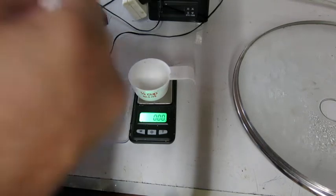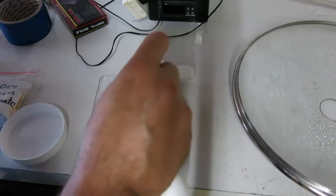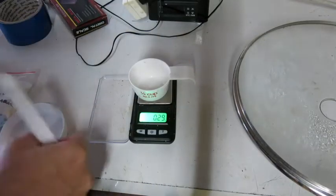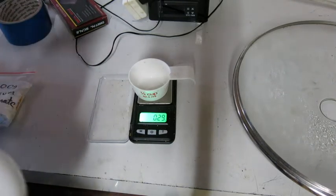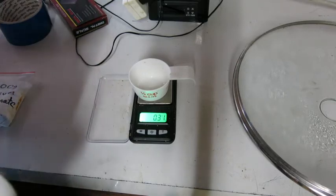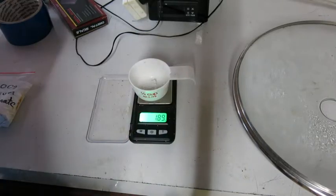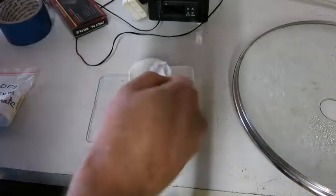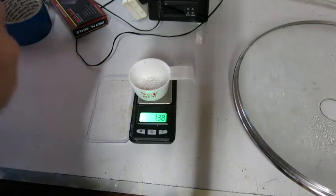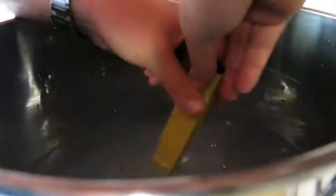Happy brew day! Just getting my water chemistry right — some sodium metabisulfite or Camden tablets, half a teaspoon of gypsum, one teaspoon of calcium carbonate and calcium chloride. We're making an imperial stout today, so see you in a few minutes when we mash in.